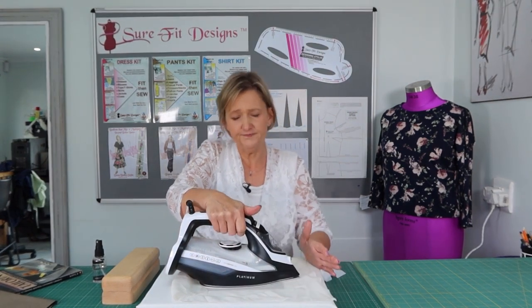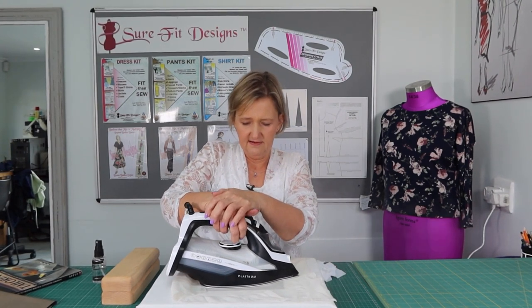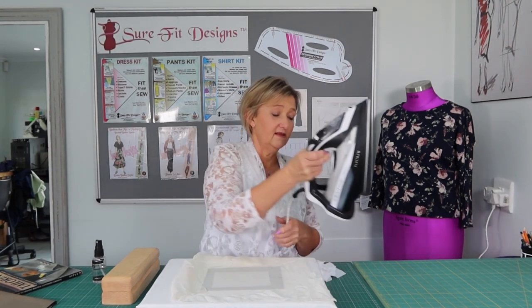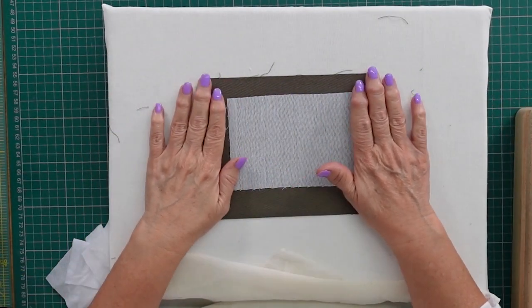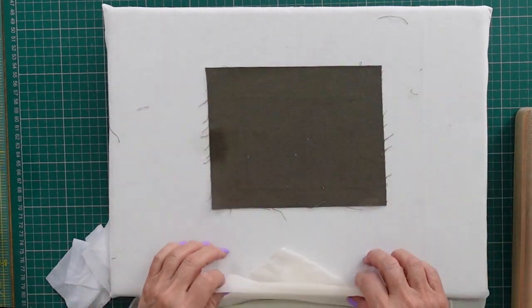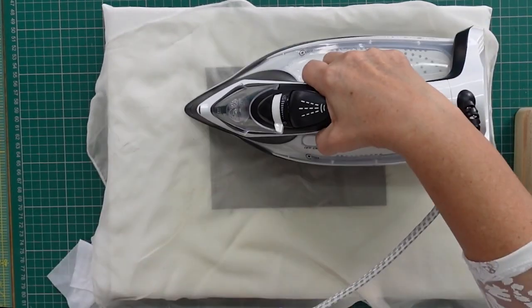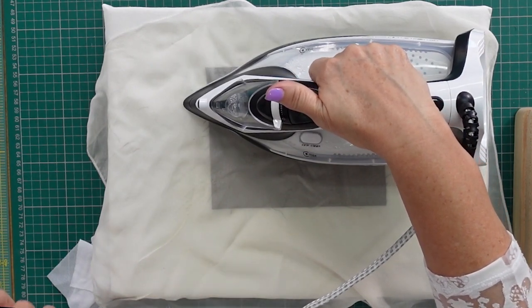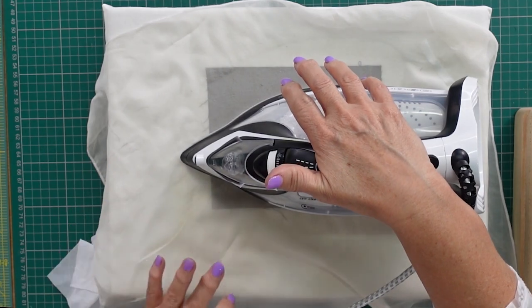I'm giving it some extra steam — you can see lots of steam coming out and I'm pushing it down. Go a little bit longer rather than too little time on there. Make sure you use a press cloth — you don't want the resin coming through onto your iron or damaging your fabric. I'm using 100% silk organza as my press cloth. Then turn it over and press from the other side as well — you can still add a little steam and apply good pressure.